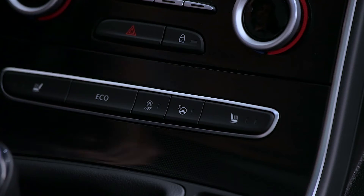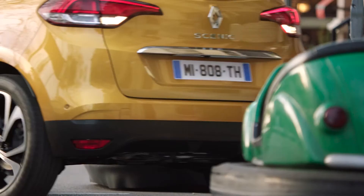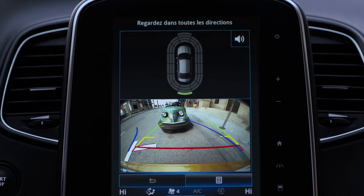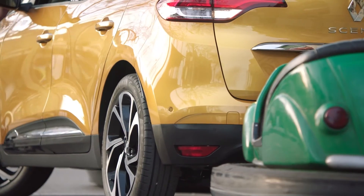You can also use EasyPark Assist to exit from a parallel parking space. The reversing camera allows you to monitor the manoeuvre continuously. You can deactivate the reversing camera.